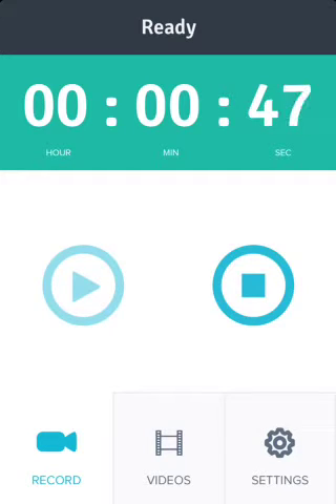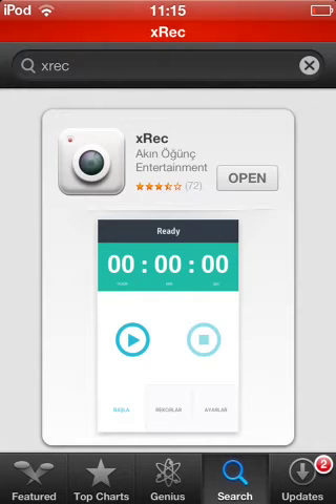I'll just jump right into it. All you have to do is go into the app store and type in XREC. It is, like I said, $2. It will come up in the app store. Here it is, you guys can see. You just record your screen from this application.